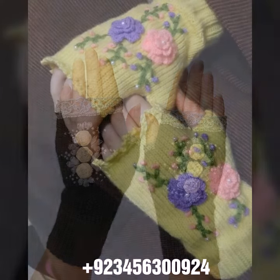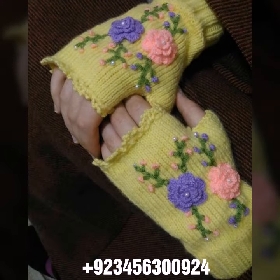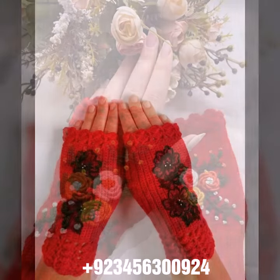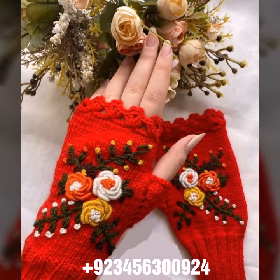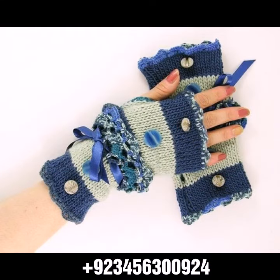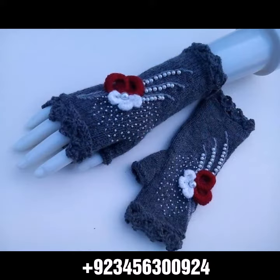We also offer crochet women's long gloves, short gloves, full sleeve, half sleeve, sleeveless, off-shoulder dresses, long dresses, short dresses, bodycon dresses, skirts, capelet, woman cap designs, scarf, circular jacket designs, blouse designs, and cardigans.